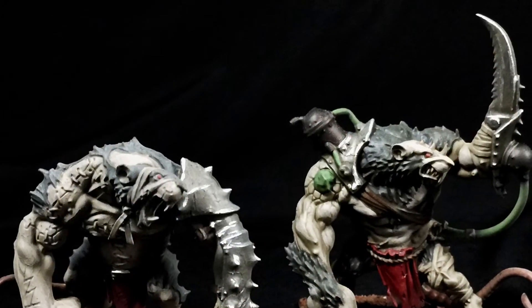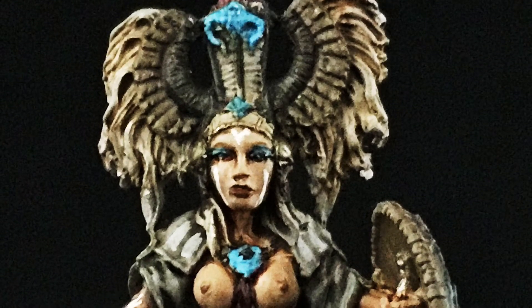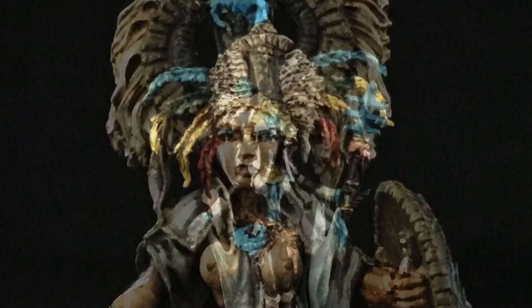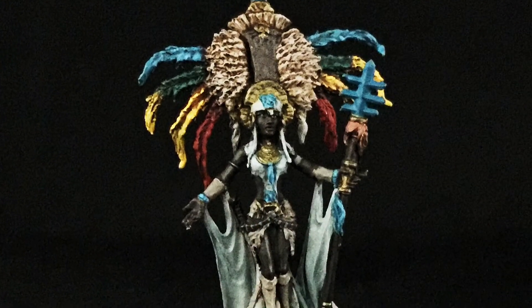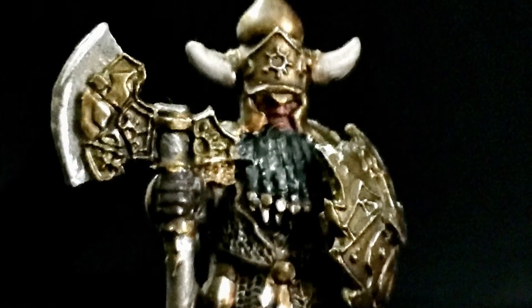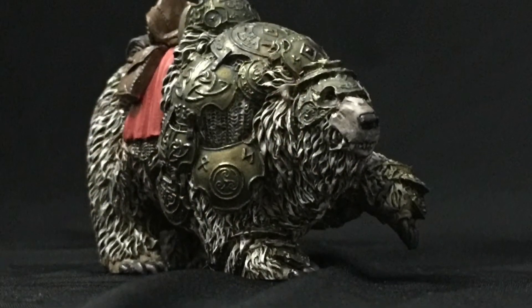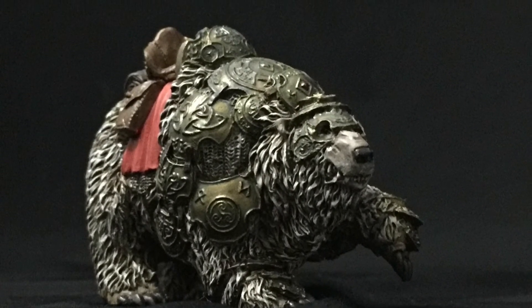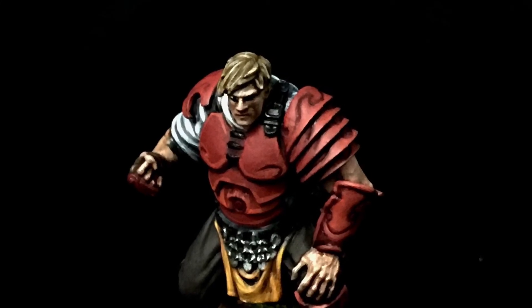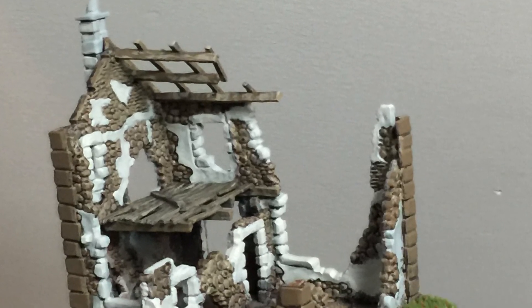The thing I also love about our hobby is that the games can always change — we can have updated rules or new editions where certain models become more powerful or weaker — but the models themselves will always be art pieces that we can paint up and say we did it. We try to make them as scary, realistic, or fanciful as possible, and that will stay with us long after we've finished playing, when we put the models on the shelf and get to look at them. Whether it's figures, an army, or terrain pieces, I love it and that's my passion.